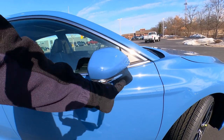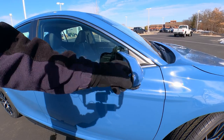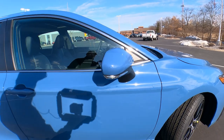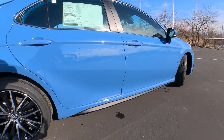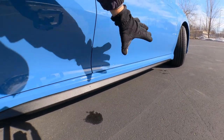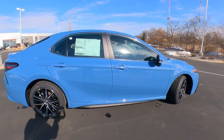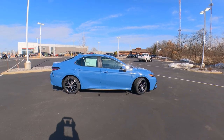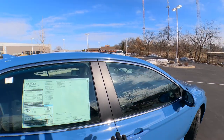LED turn signals in the mirrors with a chrome strip. These fold in and also break away. Blind spot monitoring and heated mirrors. I also like the SE Edition's rocker panel applique — a matte black applique that protects the lower rocker panel and works really well with the black wheels, black C-pillar, and blackout badge package. The C-pillar right here is blacked out as well.